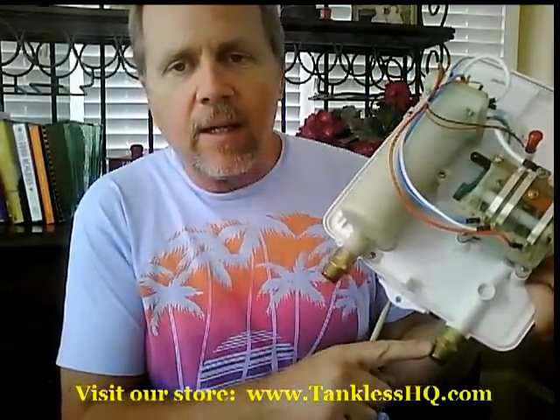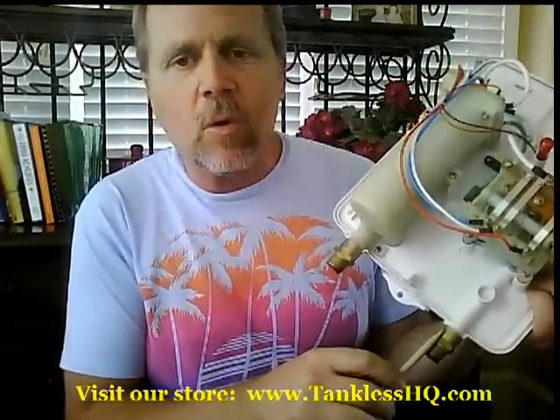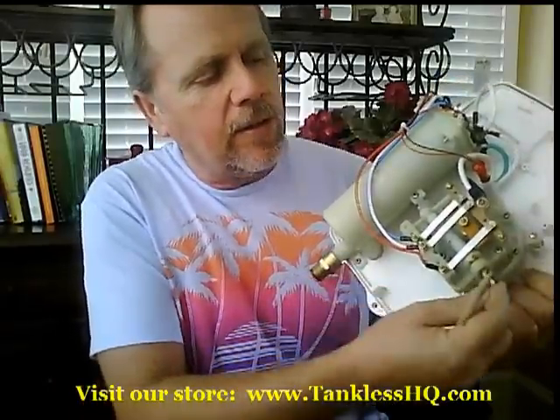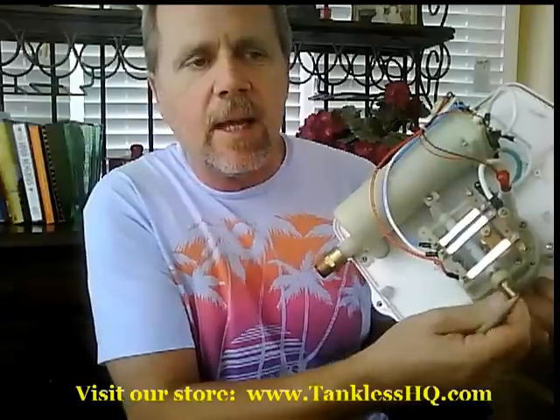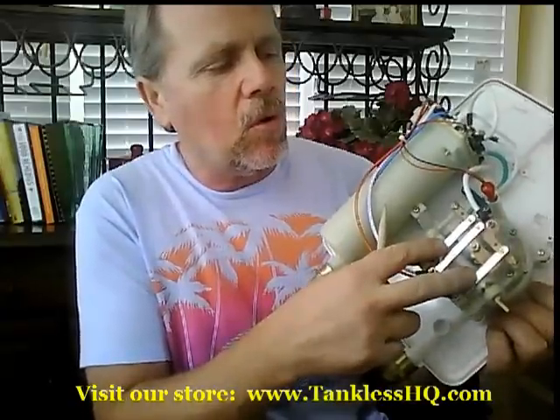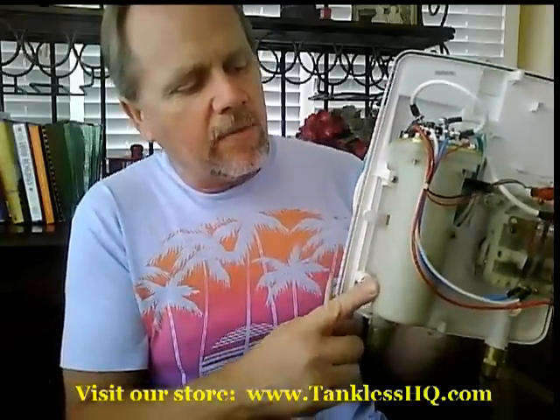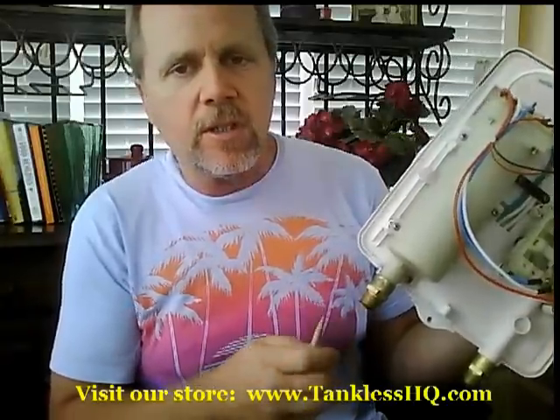It's very simple. You've got a threaded inlet side — this is where your incoming source water comes, and it's very easy to attach. It goes through this valve right here. This valve typically has a little knob on the outside that you can use to control the actual temperature of the water going through the unit. Then it travels through this — this is called your heat exchanger. It heats that water in a very short period of time.